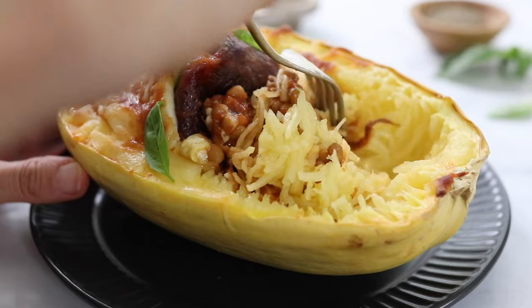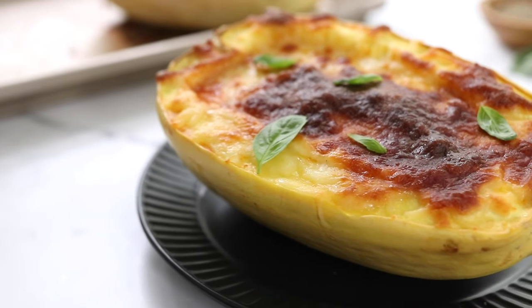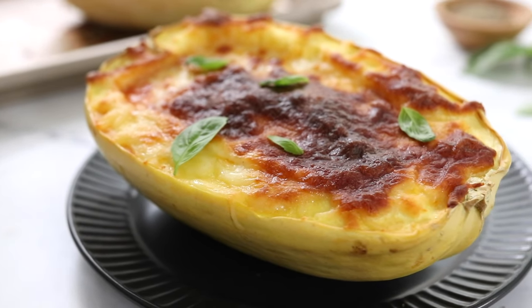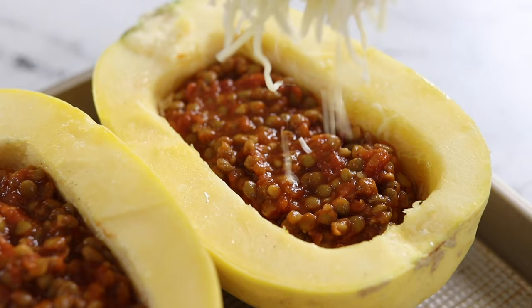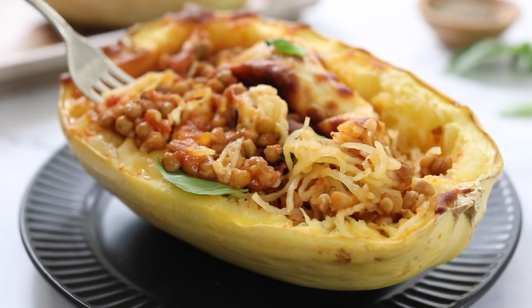If you've been wanting to eat more spaghetti squash but you're a little intimidated by it, or you think it takes too long to cook, today's recipe is for you. This stuffed spaghetti squash is the easiest spaghetti squash recipe you'll ever try. There's no need to bake the squash ahead of time, so everything cooks at once for a healthy and comforting meal.